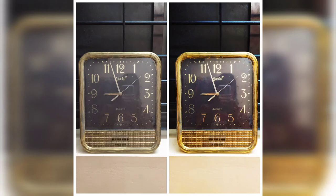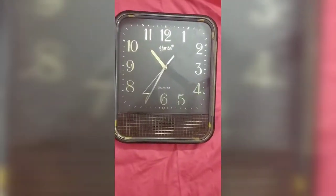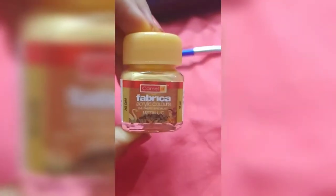In this video, I'm going to show you how to transform your old faded clock. First, clean the clock and make sure there are no dust particles. Here I'm using gold archaic paint, which is easily available in stores.